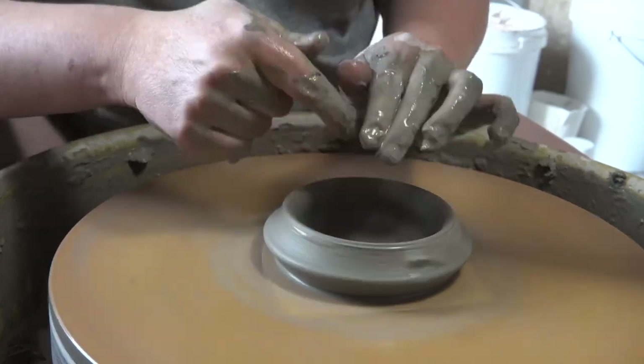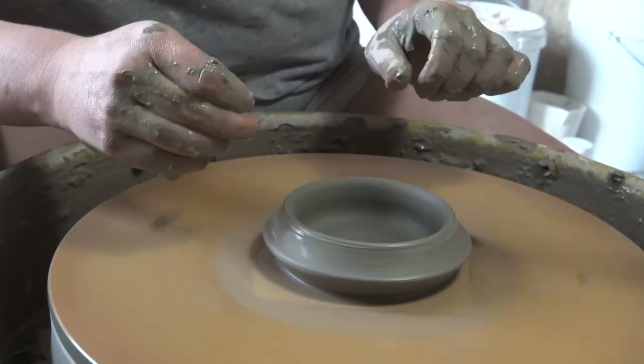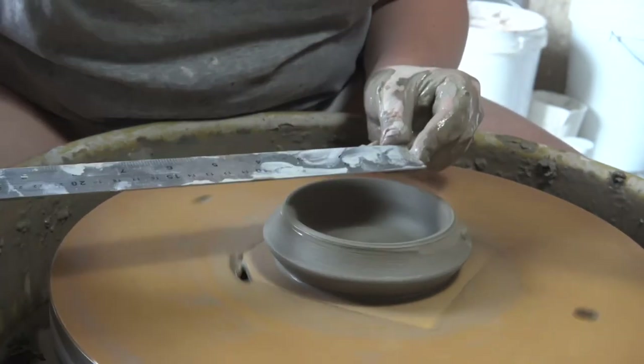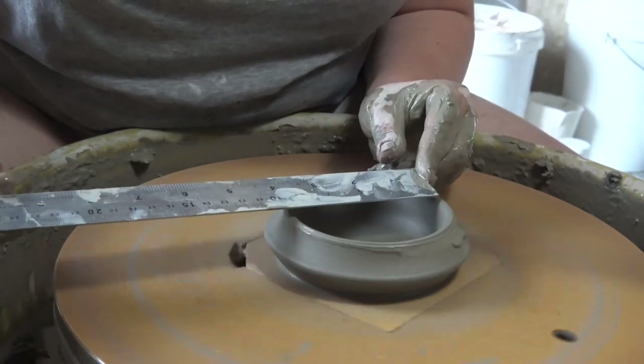I start to open the clay as you normally would and I'm going to now measure the base. After accurately weighing your clay, this is the next place you'll want to measure so your pieces are all the same. Mine's about 9 cm.